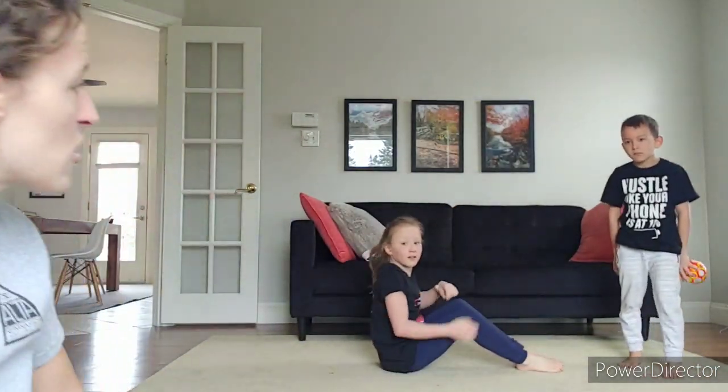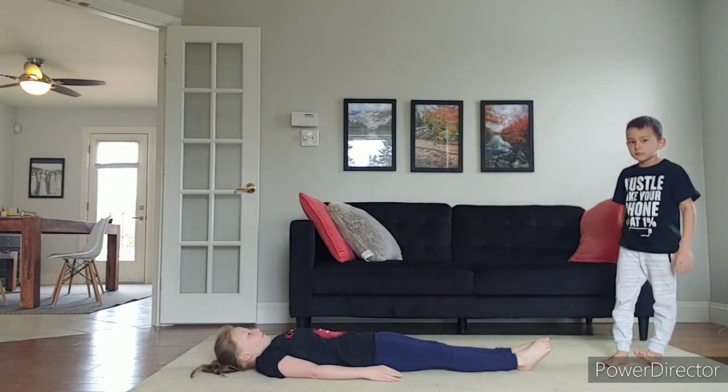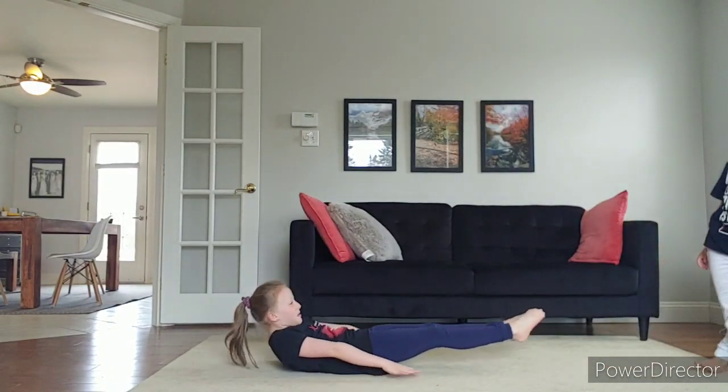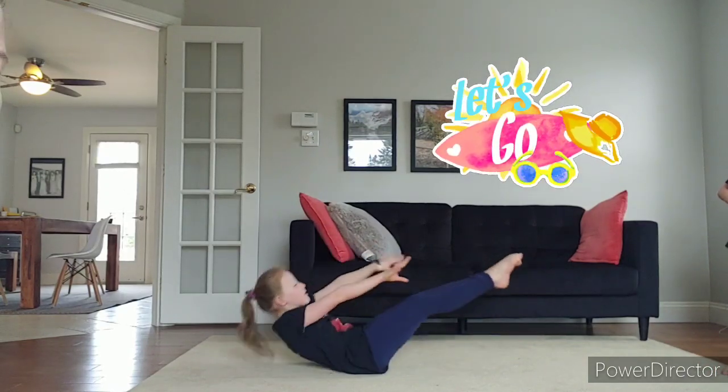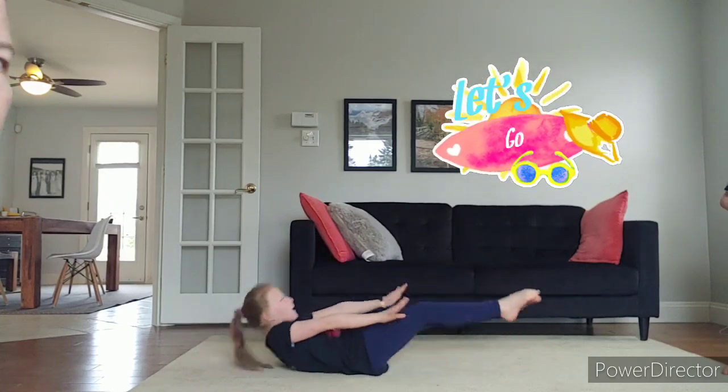On to the next exercise. We've got crunches. We're going to do two sets of 20. Jillian, you can show us. Laying on your back, hands by your side, you're going to lift your feet off the ground and your head off the ground. Tuck in and then straighten without touching the ground — quite quick, as fast as you can. You're going to do 20. Two sets of 20 — so 40 total.